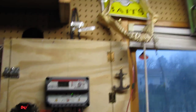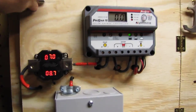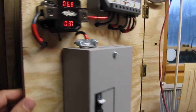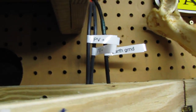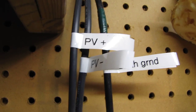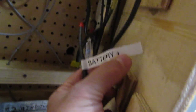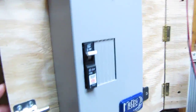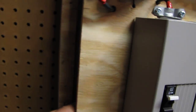I made a nice little cabinet for it. Here's everything: your PV positive right there, your PV negative, and your earth ground coming in here going to the charge controller in the back. Then we have your battery positive going into the big baby box so it shuts off the battery to the charge controller.